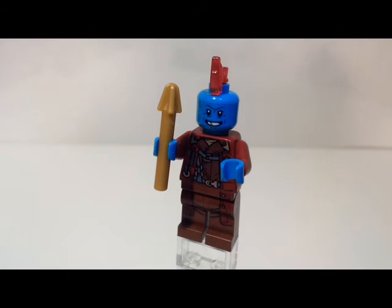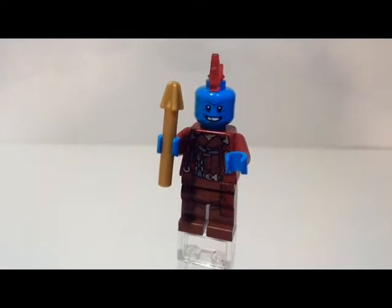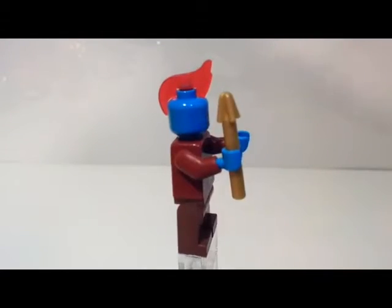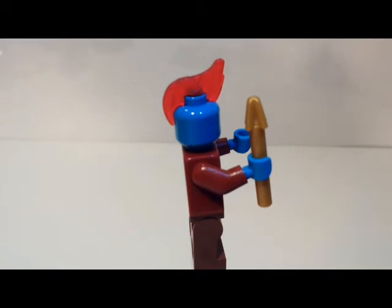Now, this is the minifig everybody wants the set for — Yondu. All four minifigs are exclusive, but he's the only one that's really different. He's really awesome to get in minifig form. He has this blue head with a lot of printing on it — you can see some scars there, and the face is really cool. There's no back printing and no double face, which makes sense because this really cool transparent mohawk piece doesn't leave room for it. They give you an extra of those mohawks too, so woo! It's not the most useful extra piece, but it's awesome.